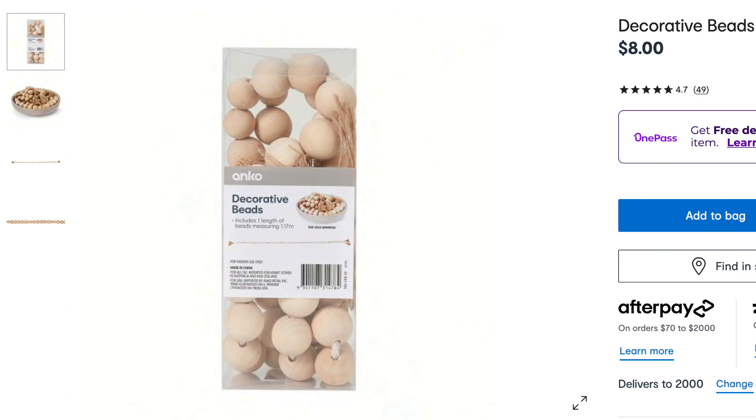These wooden decorative beads for $8 I think would make a great curtain tie. So I thought I'd give you a little quick example.